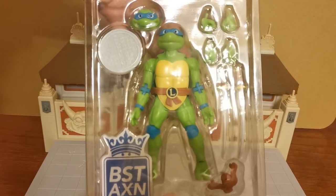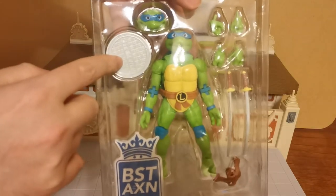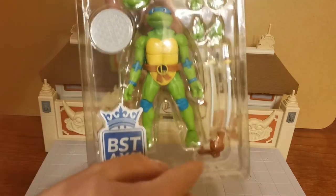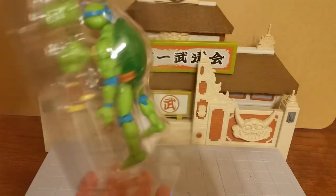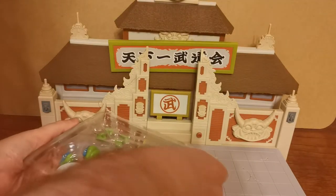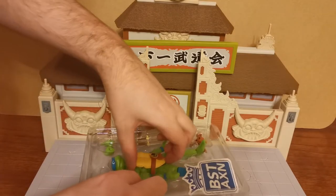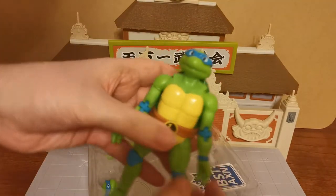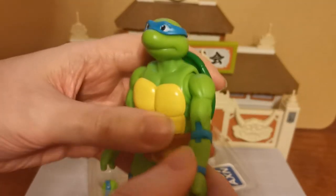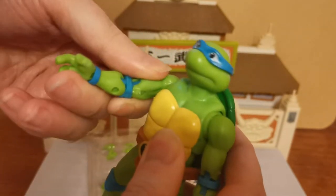Let us take a look at what Leonardo has. He comes with the big Best Action sticker, a city sewer, two different heads, two additional sets of hands, the two katanas, and of course this part that will go in the back — which is where the katanas go into. He doesn't have a ton of accessories but he has enough. First of all, he actually feels really good. He feels a lot more solid than what I was expecting. I thought this was going to be hollow, but he does feel solid.